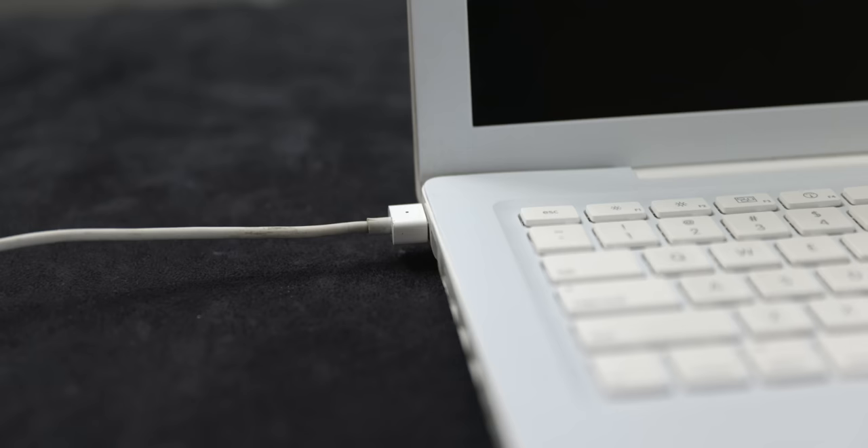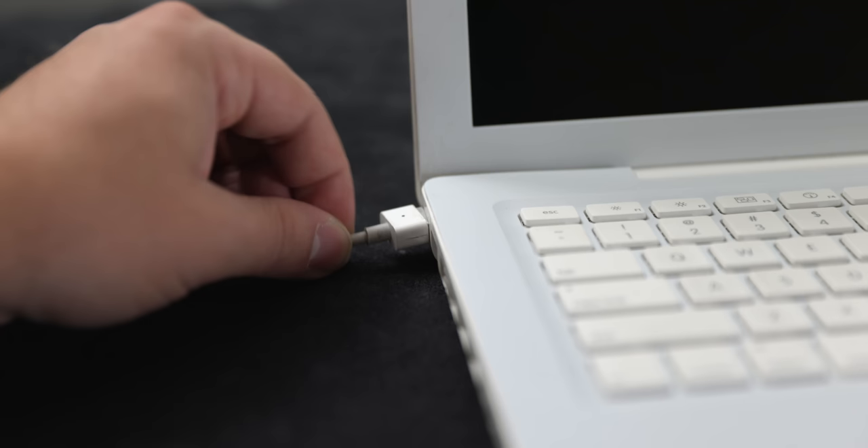It was really just a serious quality of life improvement. Not only did it protect the laptop from falling, but it also had other added benefits. It proved itself a more convenient, more durable, and reversible alternative to the classic barrel plug connector.